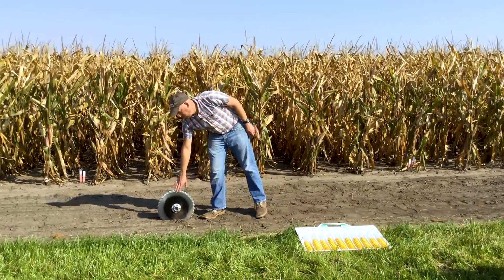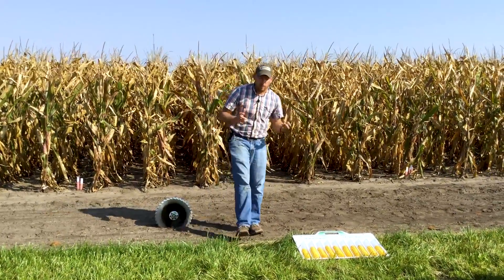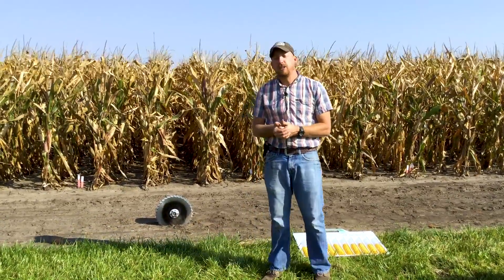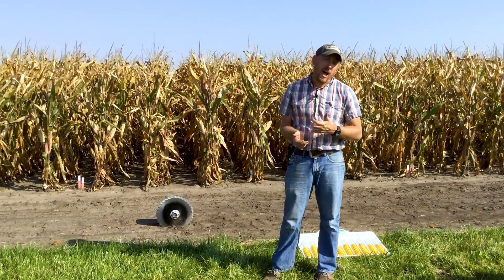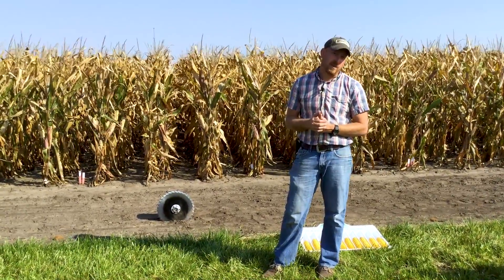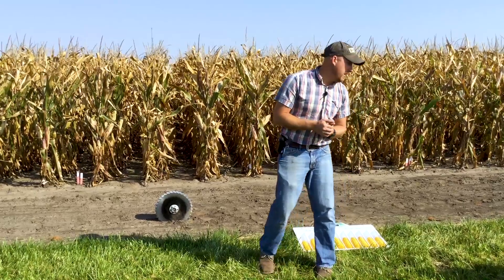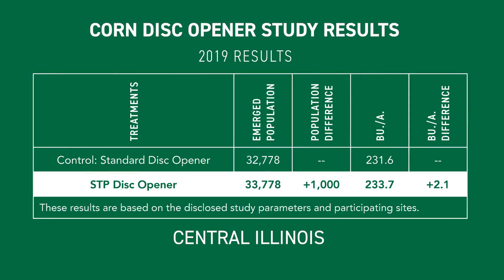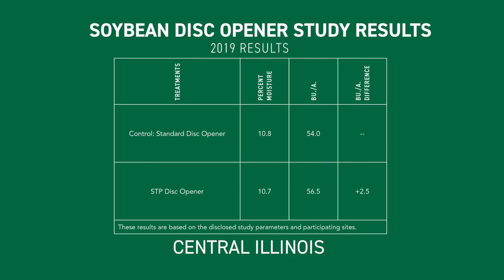The other question is blade wear. I think since we are probably doing a little bit of tillage, these blades might wear out a little bit faster than a standard opener. But I don't have an actual figure on that since we don't have a thousand acres of this trial here behind me. In 2019 we did see a 2.1 bushel increase on corn and a 2.5 bushel increase on soybeans — really good results with these openers.